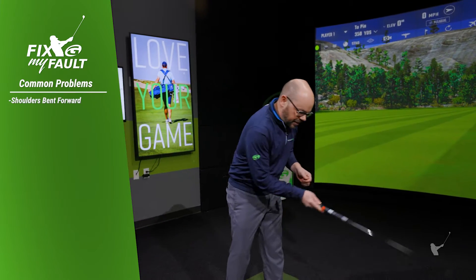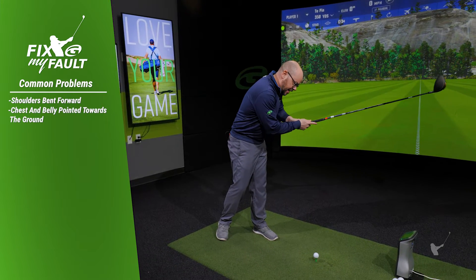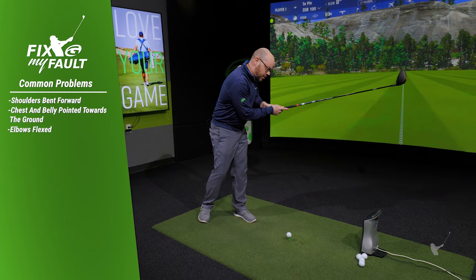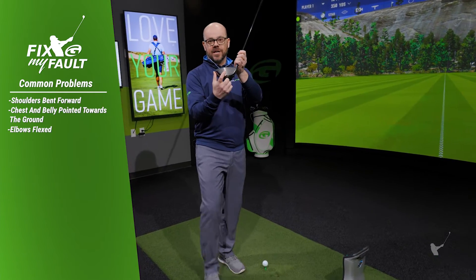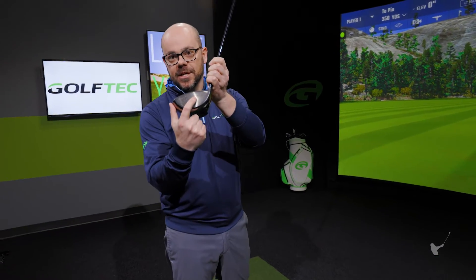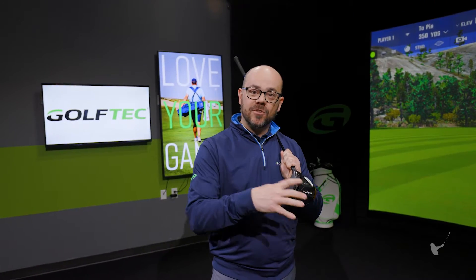When the shoulders are still bent forward, your chest and your belly are still bent down towards the ground, and the elbows are flexed — this would be one of the slowest ways to swing the golf club and it would be really hard to hit the center of the clubface every time. So let's head over to TechSwing and take a look at that problem versus what we want.